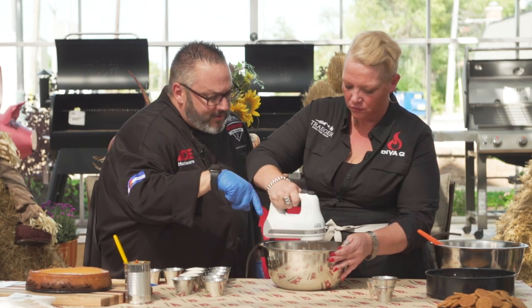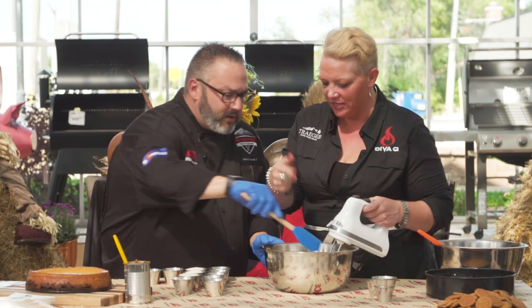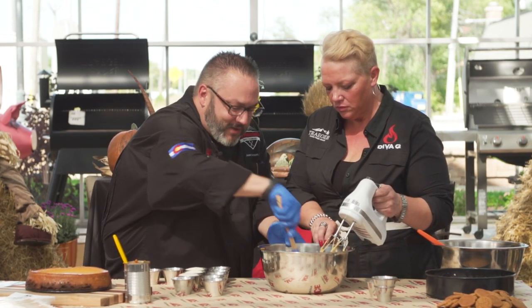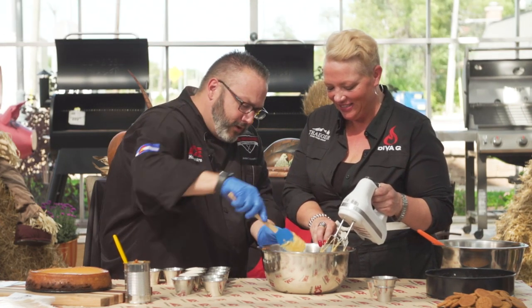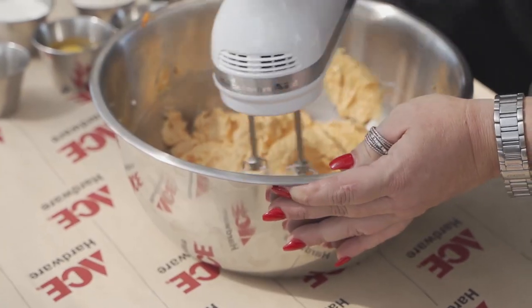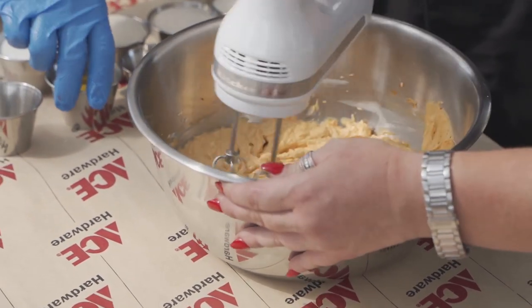I can see if there's any cream cheese balls and scrape the sides as needed. This is great having help because otherwise the mixer falls over and the beaters get all over. Teamwork makes the dream work — and you're getting the family involved in the holiday preparations. We've got a beautiful, lovely orange color here.